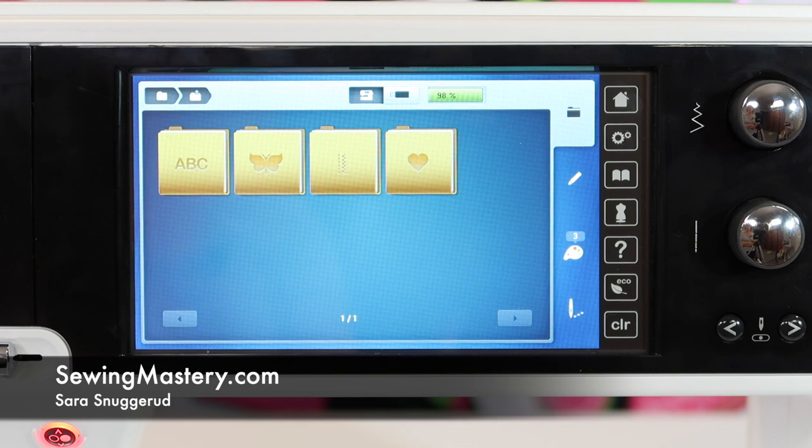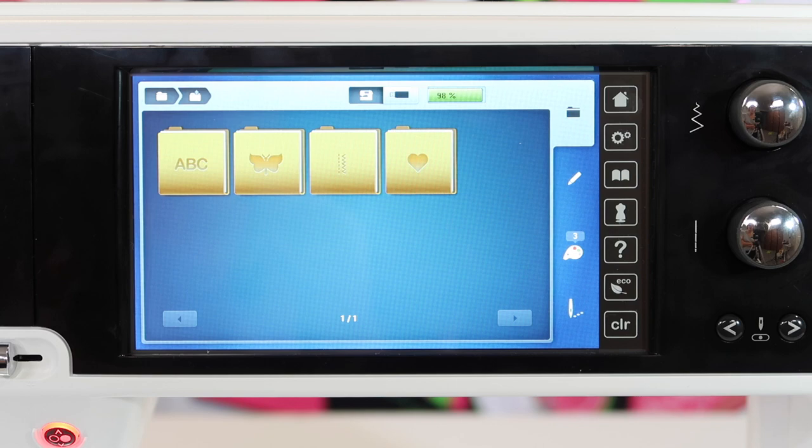If you find yourself wishing you had a little help picking out embroidery colors on the Bernina 880, I have got to show you this color wheel feature.